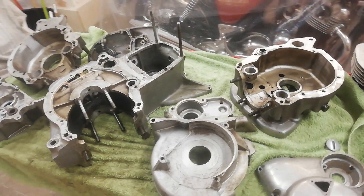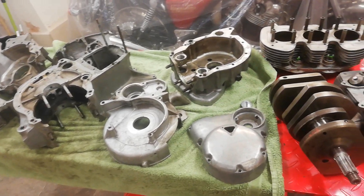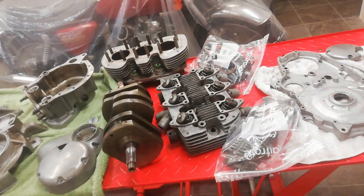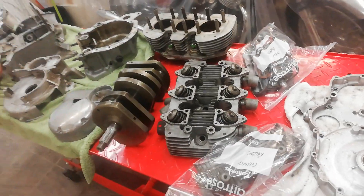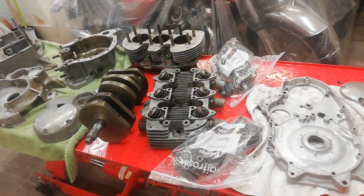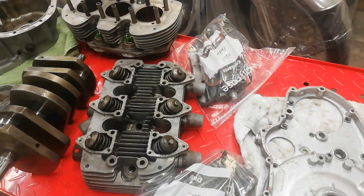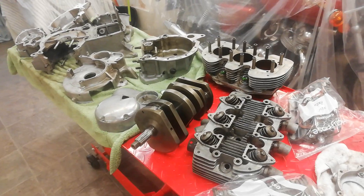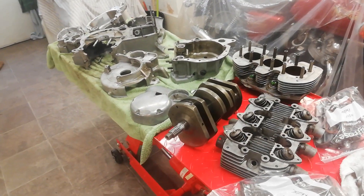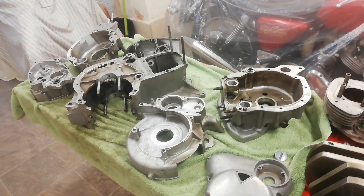Things like the inner and outer gearbox covers are a bit different — we'll go through that on a separate video. Then we're going to start taking the cylinder head apart and the rocker boxes, which are in bags at the moment. We need to completely strip all the cases.